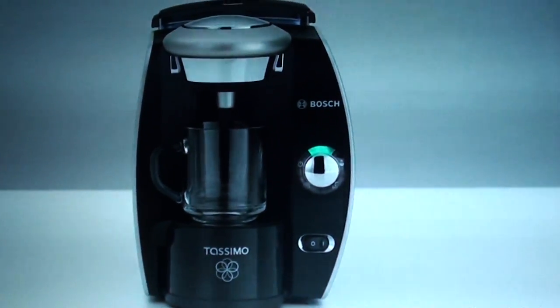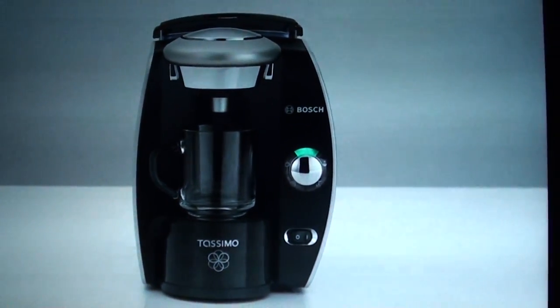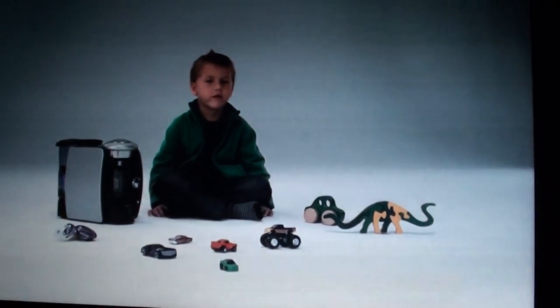The Tassimo is so easy to use, even a child can do it, right? Well, let's prove it. This is my nephew, Jimmy.